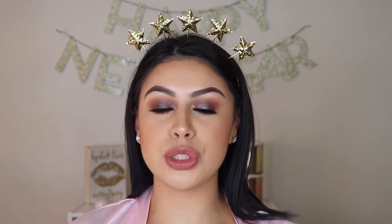Alright guys, so this is the finished makeup look. I hope you guys enjoyed this tutorial. I just wanted to do something dark and smoky, but also glittery at the same time, and this is the look I came up with. I thought the Desi X Katie palette was perfect because the lid shade is dark but also has a little bit of glitter to it.